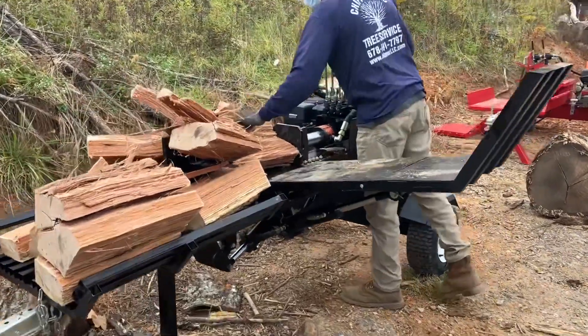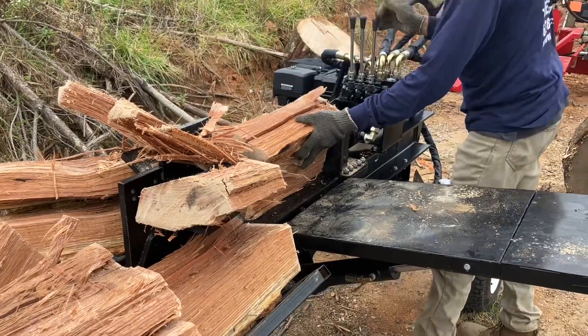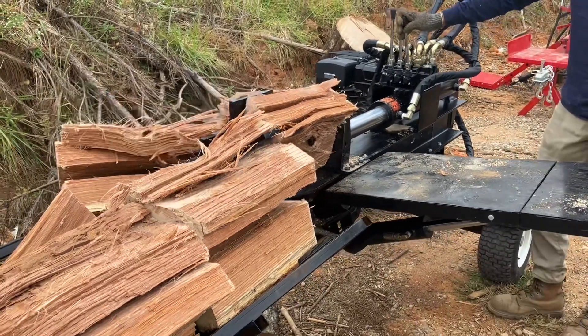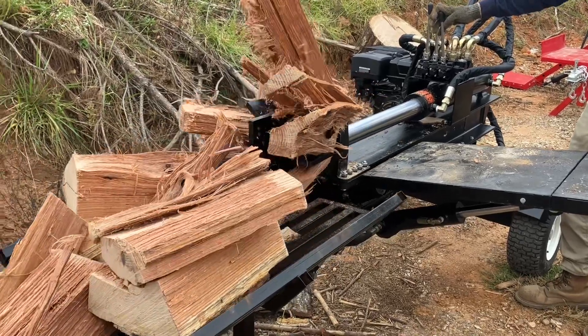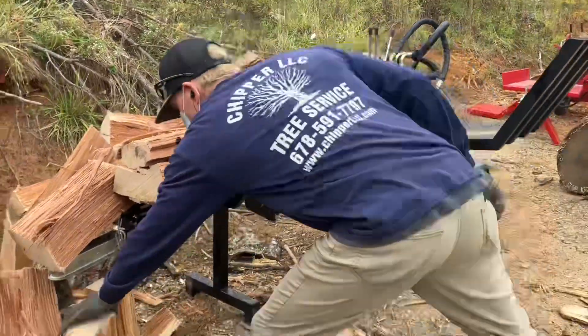We'll go ahead and finish this up and then do a quick walk-around of it. I'm very impressed by this splitter and what it can do for the price. Check out Chipper LLC Sales.